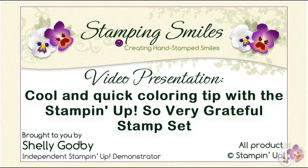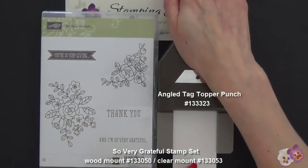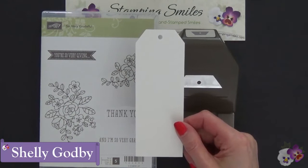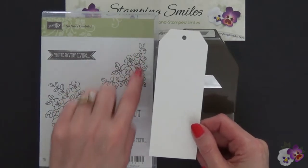Making a quick project with the Sew Very Grateful before it's Sew Very Gone. We're going to use the limited edition Sew Very Grateful stamp set and the angled tag topper punch to make a bookmark. Welcome to StampingSmiles.com. I'm Shelley Godby, the owner and CEO of Stamping Smiles, and I'm going to show you a very quick way to color in this flower bunch.